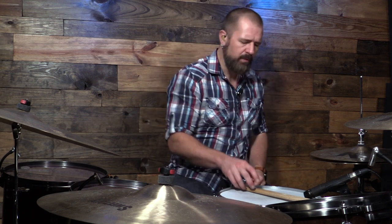It is more of an advanced sticking because it includes flams, it includes singles, it includes doubles. So there's a lot going on with it. I'll break it out, but please just take it and make it your own.